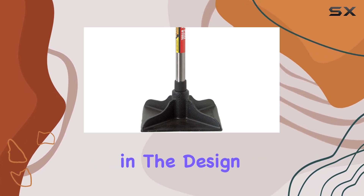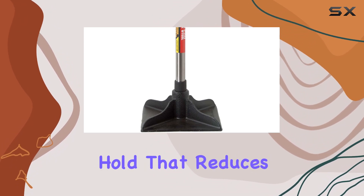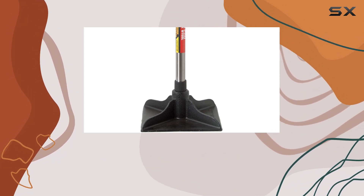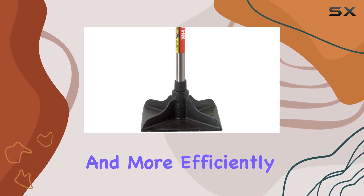Comfort and control are also prioritized in the design of this tamper. The grip is crafted from high quality plastic, offering a comfortable hold that reduces hand fatigue during extended use. This thoughtful design element means you can work longer and more efficiently without the discomfort that often comes with prolonged tool use.